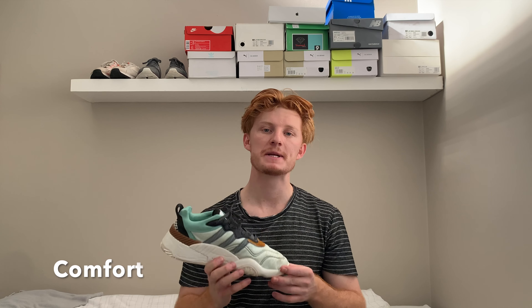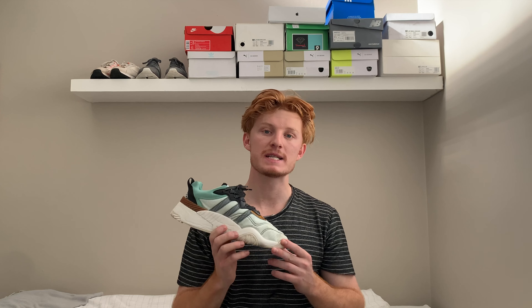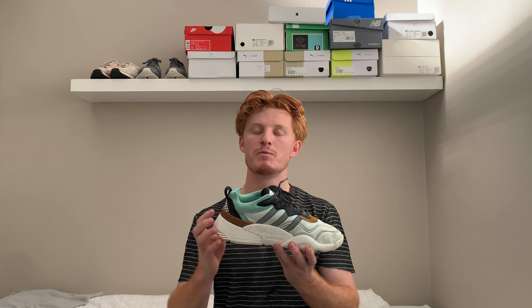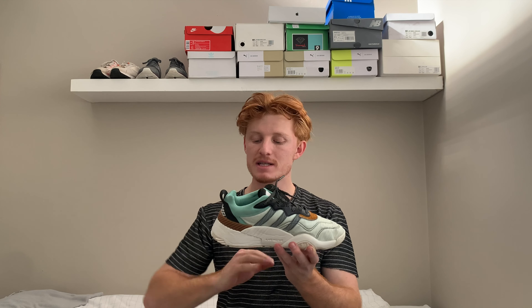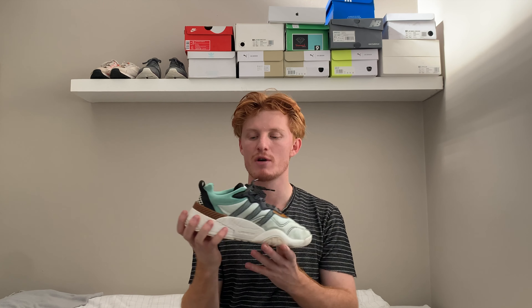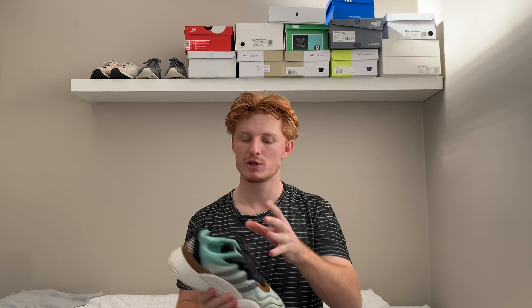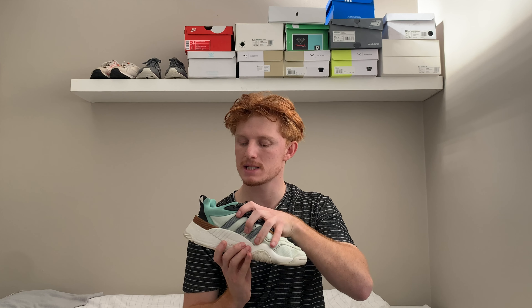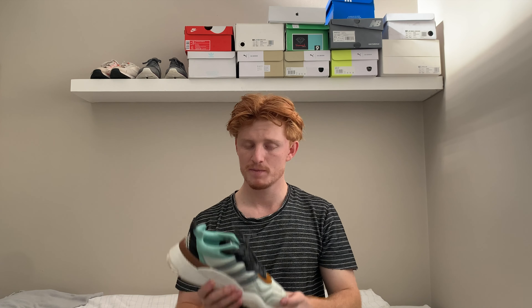Comfort was very interesting because I found these shoes to be very comfortable — I wasn't expecting that. Generally with Adidas they put Boost in their higher-end sneakers, but this doesn't have any Boost. Instead it has a mixture of foams, and because the midsole is so thick I found it very comfortable. The neoprene tongue is very soft and helps with comfort at the top, and the inner of the shoe is nicely padded, so these shoes are very comfortable.